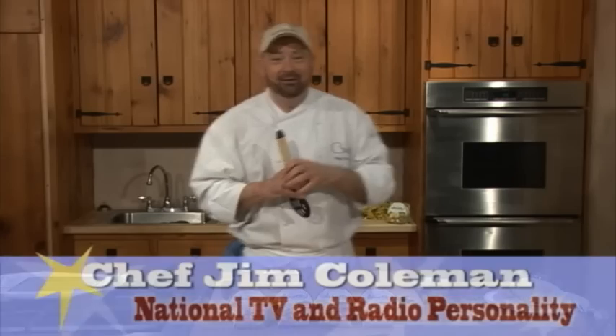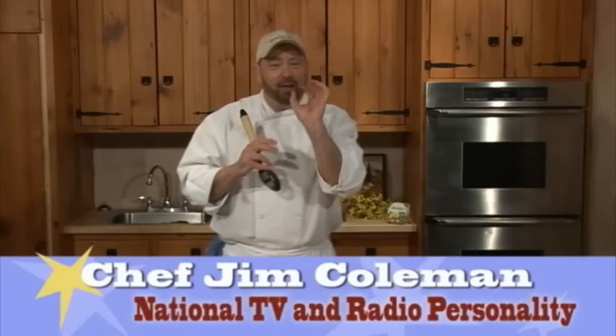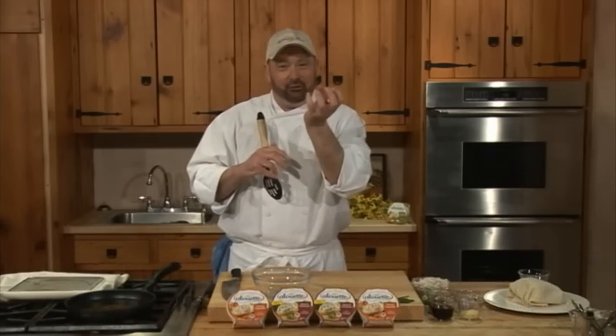Hi, I'm Chef Jim Coleman. When we make this Alouette Savory Vegetable Crab Rangoon, which sounds like a mouthful, we're going to be using the Alouette Savory Vegetable, but you could use any of the Alouette spreadable cheeses.